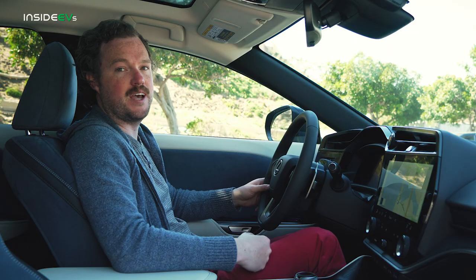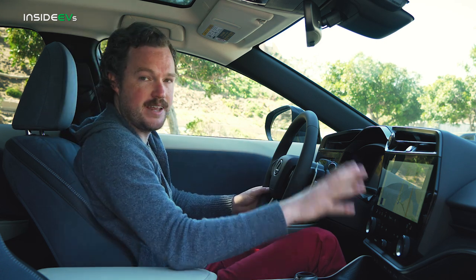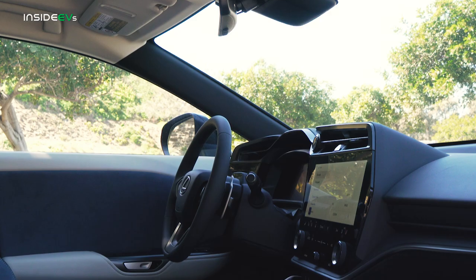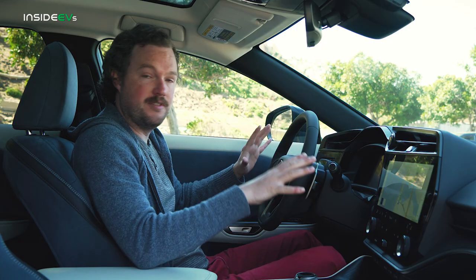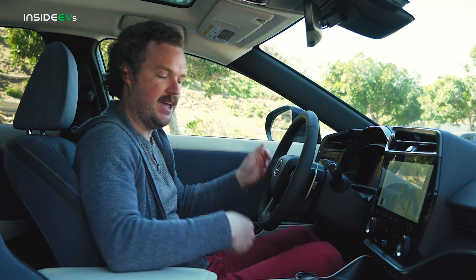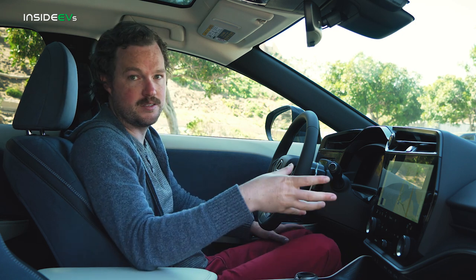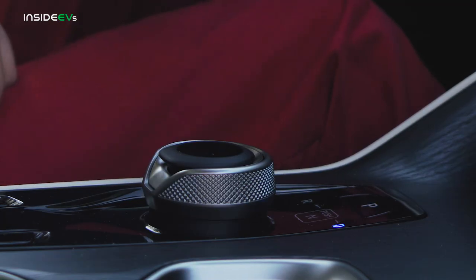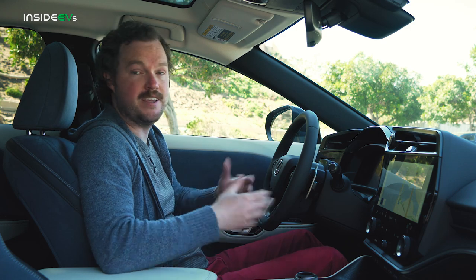That futuristic yet familiar design carries over to the cabin as well. This is a pretty typical Lexus interior layout with the standard 14-inch Lexus interface right here, a digital instrument cluster right in front of you, and your typical controls located on the center stack where you'd expect them to be. But beyond some of these familiar feeling bits, Lexus has done a lot to make the RZ feel unique and forward thinking, starting with the gear selector. The company has done away with its little toggle style gear change in favor of a rotary shifter. Push down and twist over to get into drive, back the other way to get into reverse, or throw it in park — it's very easy to get used to.